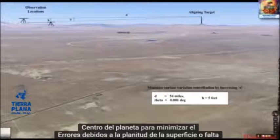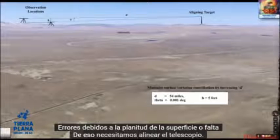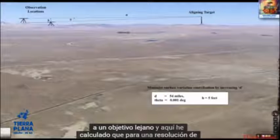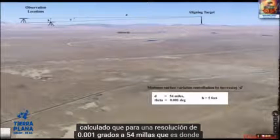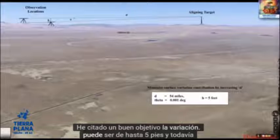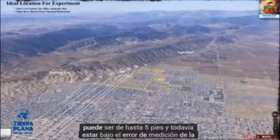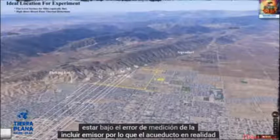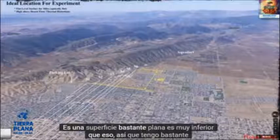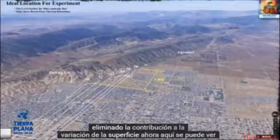To minimize errors due to surface flatness or lack thereof, we need to align the telescope to a distant target. I've calculated that for a resolution of 0.001 degrees at 54 miles — where I've sighted a good target — the variation can be up to 5 feet and we would still be under the measurement error of the inclinometer. The aqueduct surface varies less than that, so I've pretty much eliminated the contribution from surface variation.